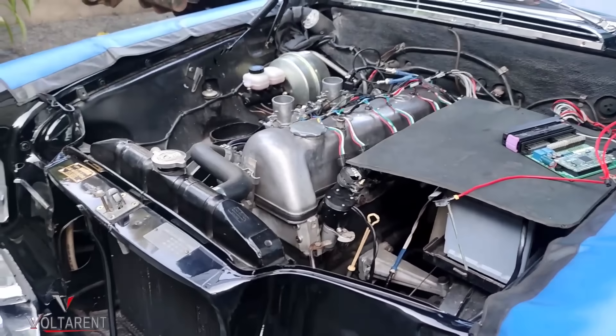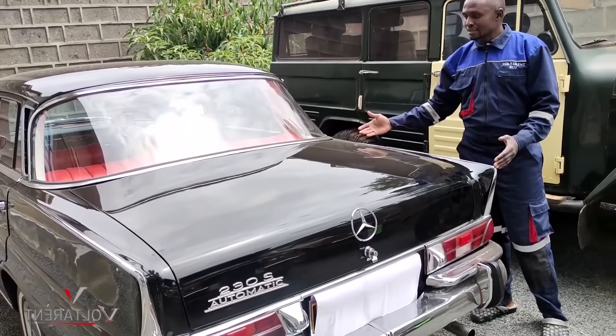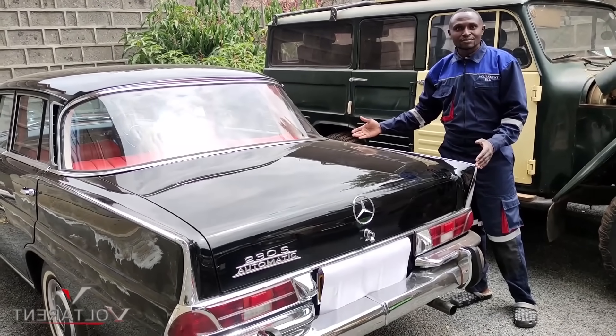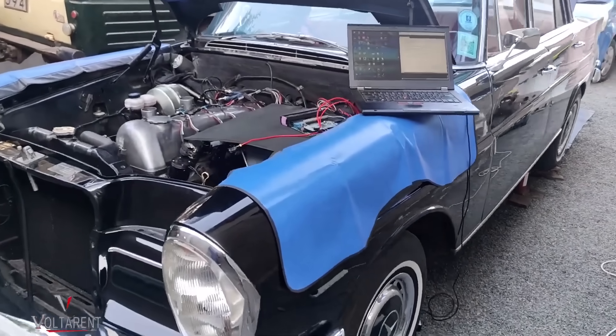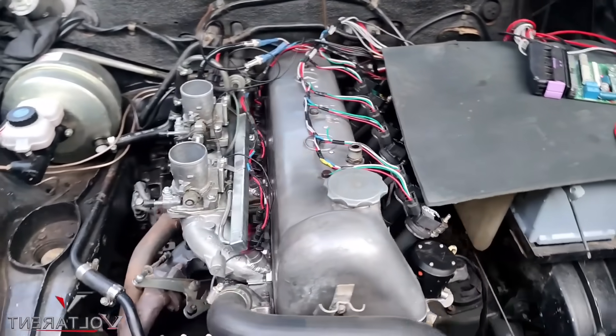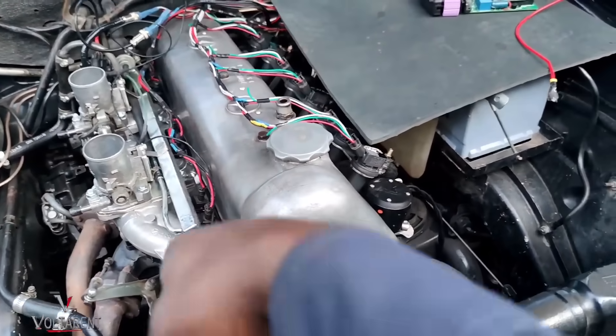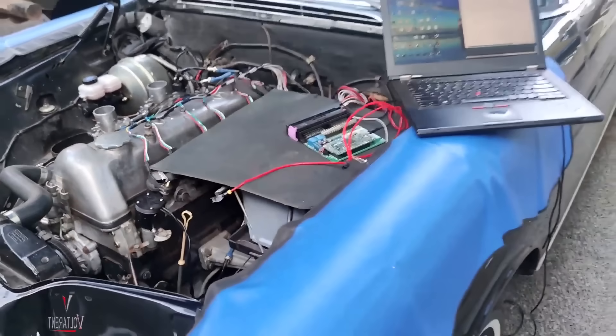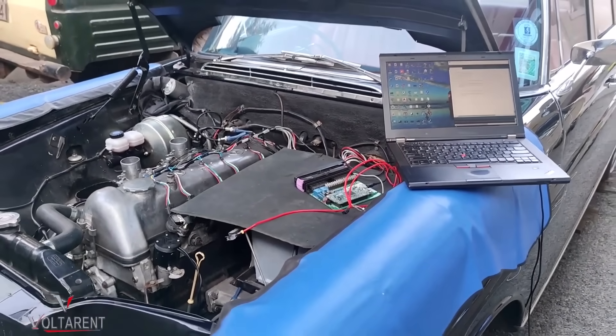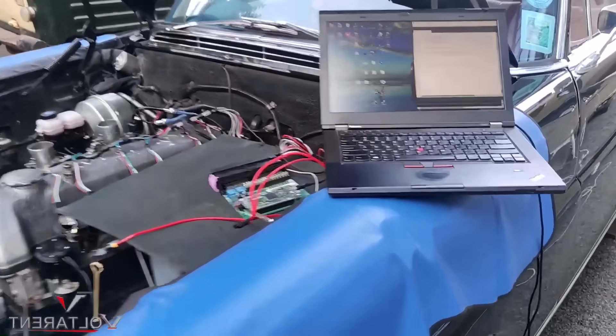This is the W111 — probably a 1965 Mercedes-Benz. Very beautiful. It's running an M180 engine. You can see the modifications: fuel rail, throttle bodies, coil-on-plugs. Let me make it start as is — there's a procedure.